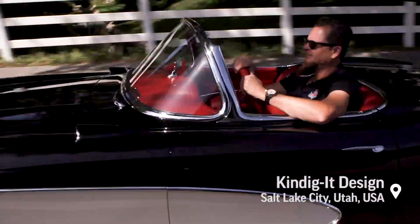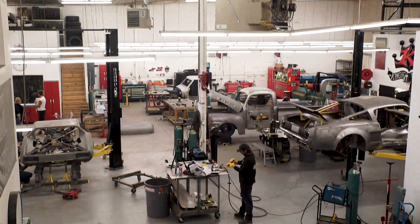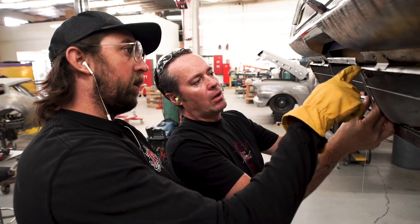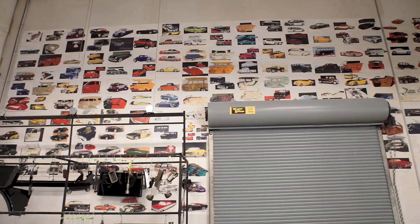I'm Dave Kindig. We're here at the home base of Kindig-It Design in Salt Lake City, Utah, and this is where we create cool stuff. We do all aspects of custom car creations. Basically what I do is draw things up by hand, which I've been doing since I was a kid. If they want to go over the top, I'm definitely their guy.